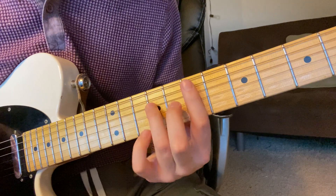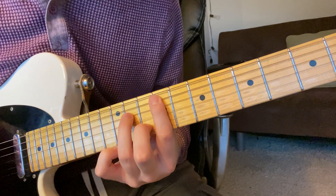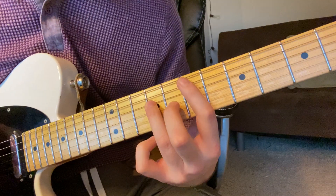And then you slide down to E, but you're going to play this note first. Usually you'd play — if the pattern was to stay the same, but it doesn't. It's 10, and then 9, 7.